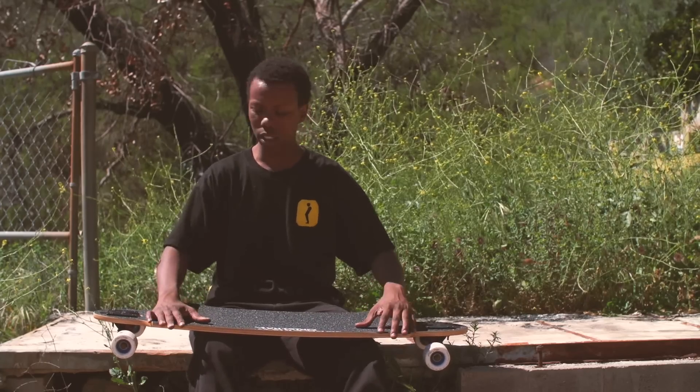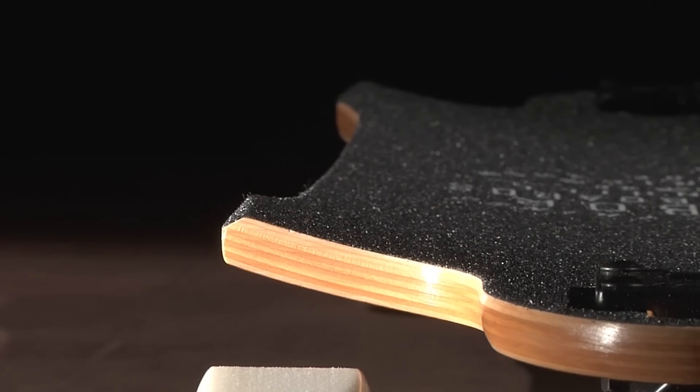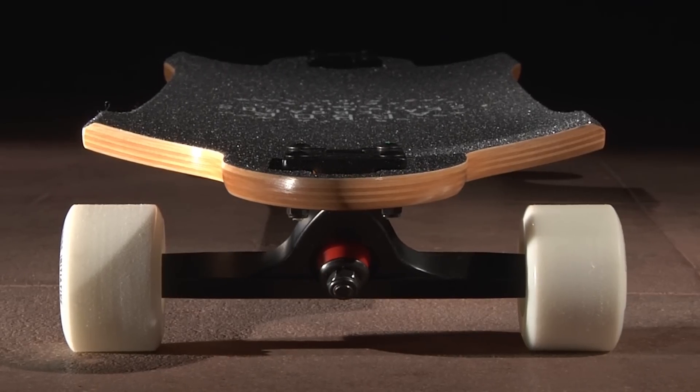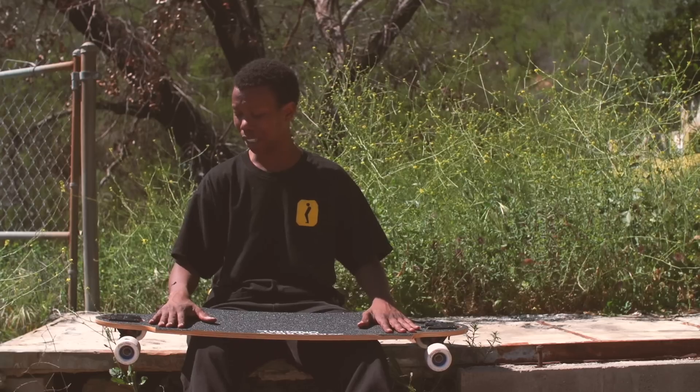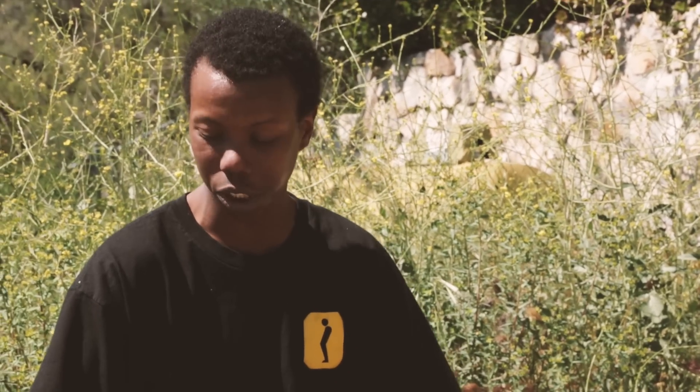It's got gas pedals to keep your toes and heels locked in, give you good points of reference so you're not slipping around. It's just an overall great board to ride a slide, and it's got a longer wheelbase, so when you start going faster, you'll be able to handle that too.